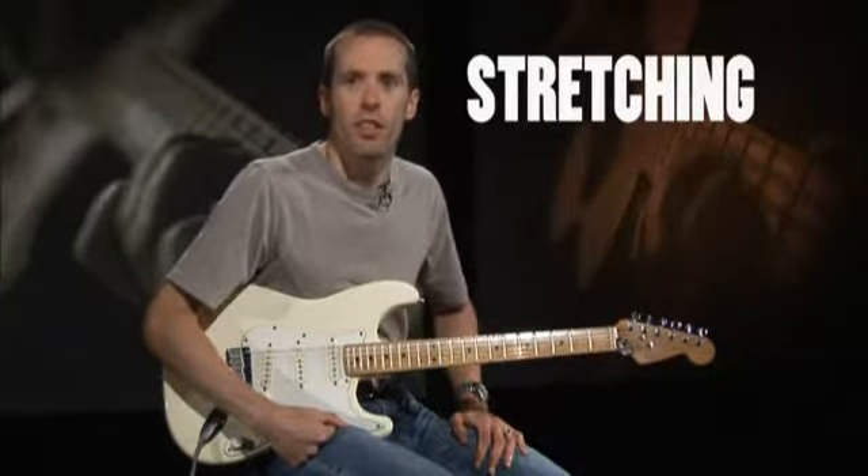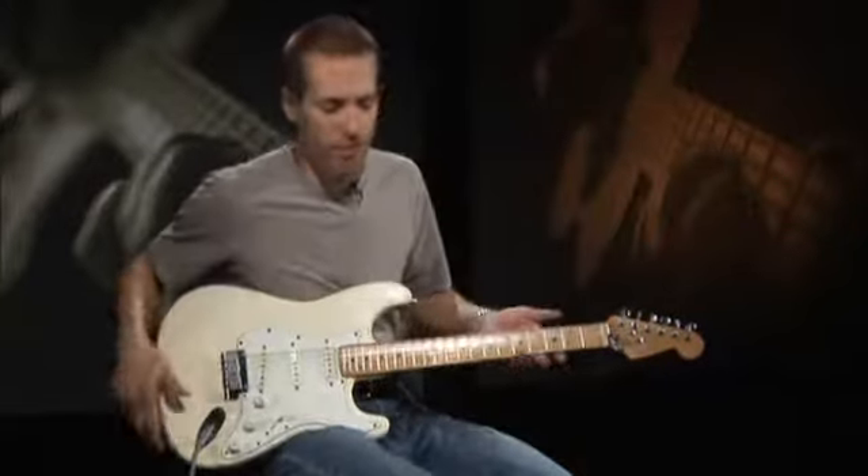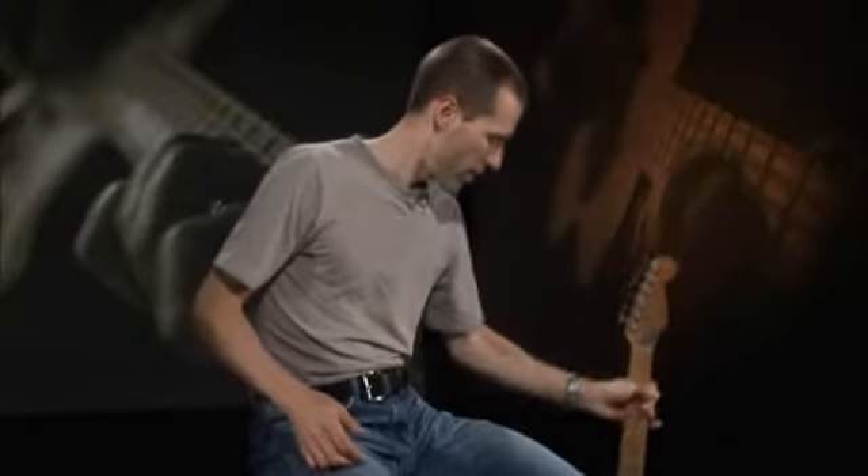Before you even pick up your guitar, you need to take a few minutes and stretch out. We're going to look at a few simple stretches that will cover just about all the muscles we use while playing the guitar. Remember, as with any physical activity, don't overstrain yourself as you do the following stretches and exercises, or you could end up hurting yourself instead of helping.